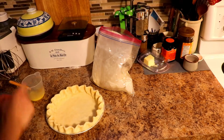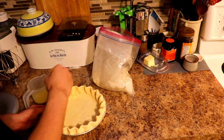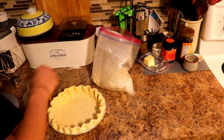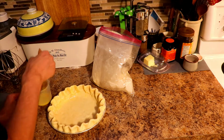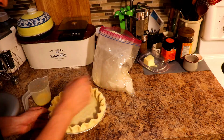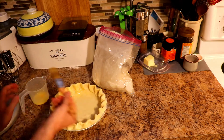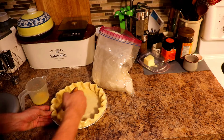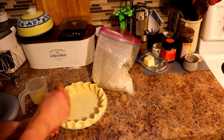Now one last thing before I put it in the oven — we need to egg wash and put the baking beans in. Remember, you don't need to put the egg wash down in the base. In fact, you don't really want to because it's going to make your baking beans stick. But you want to make sure you egg wash everywhere that's going to be seen. However, if you have a lot of egg wash down in the base, don't just leave it there because you're just going to make scrambled eggs.